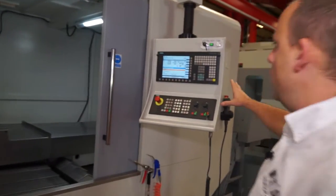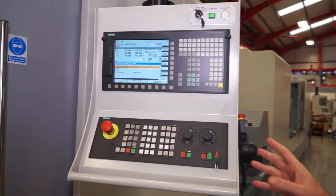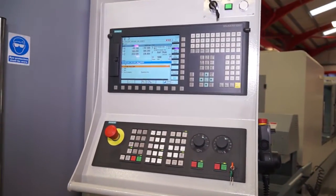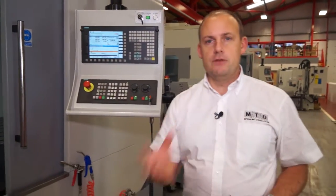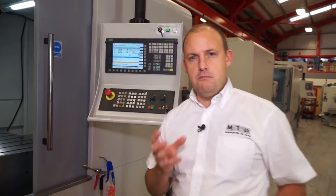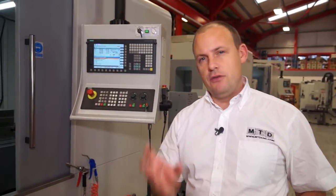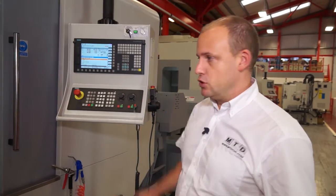Moving on to the control, here we've got a Siemens control and this comes as standard from XYZ with the Shopmill software. Shopmill gives you the conversational element, so as a programmer or an operator it gives you many more options and makes life much easier rather than just trying to program on a G-code basis. You can actually do that programming at the machine with the Shopmill software.